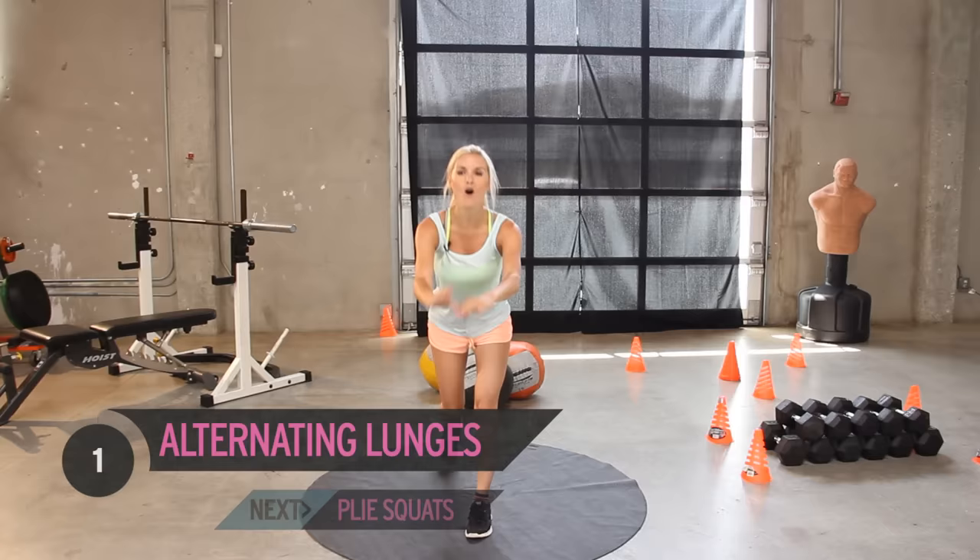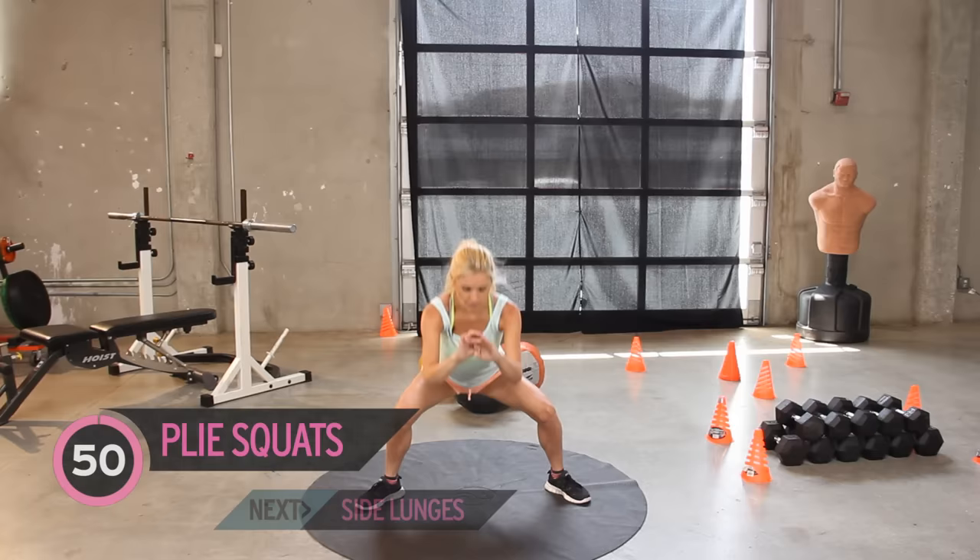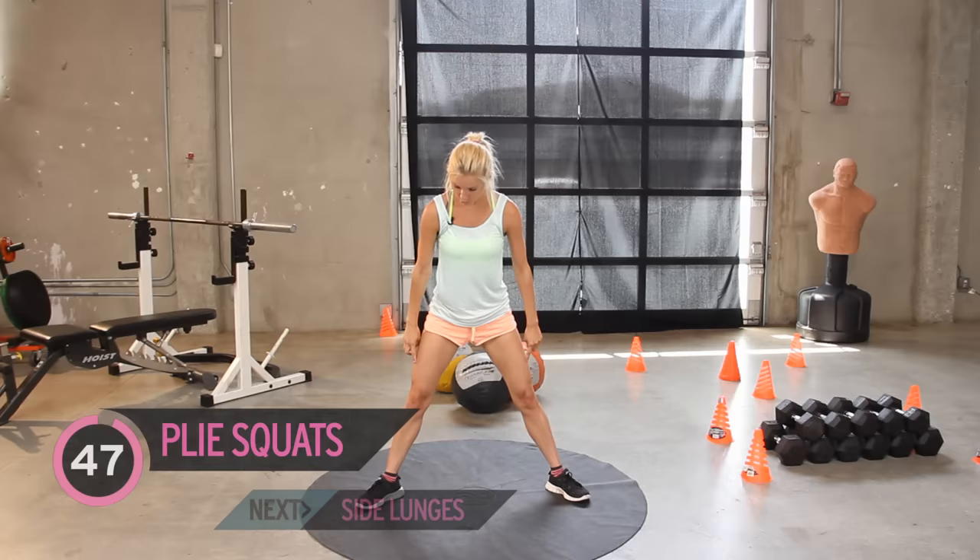Give those legs a little bit of a shake. Now we're going to go into plie squats. We're going to have our legs slightly wider and our toes pointing out to the side — about 45 degrees. And we've just got 50. Going down. Again, make sure that when you go down, your knees are not going over your toes.